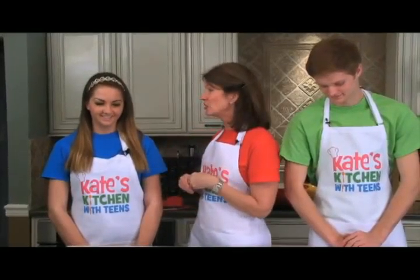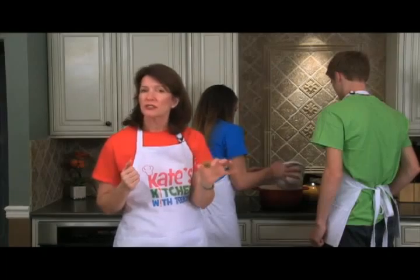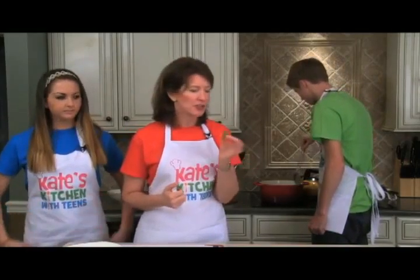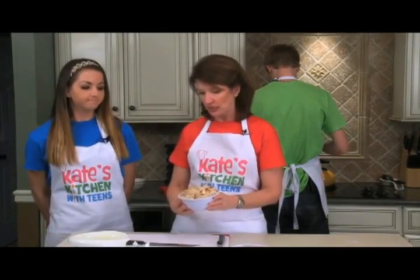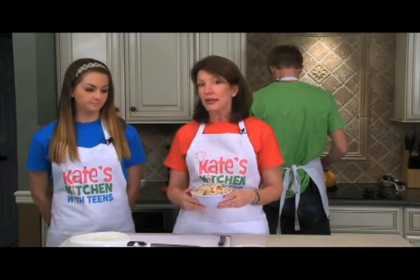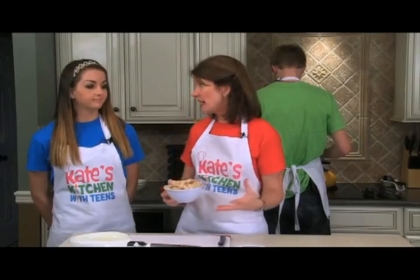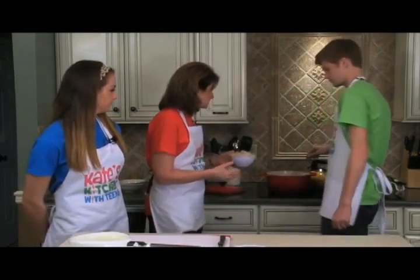Once the onions are sautéed, we want to add our chicken broth and a chicken bouillon cube to enhance the flavor. I like a really strong chicken broth flavor, and commercial broth doesn't always give me the punch I want. You can also use a teaspoon or two of chicken powder. We have about two cups of shredded chicken here — you could poach or microwave a chicken breast and shred it, or use leftovers from a roasted chicken. We'll add that chicken now.